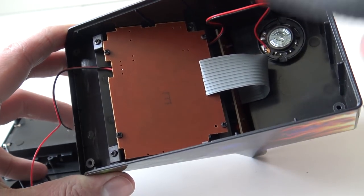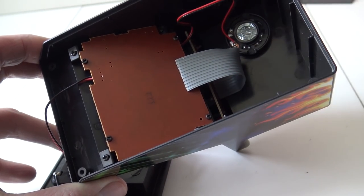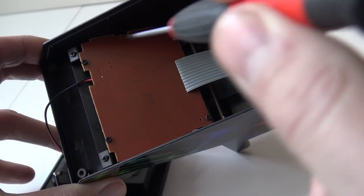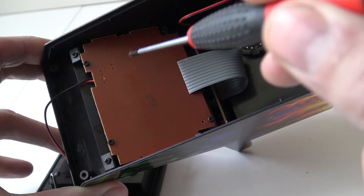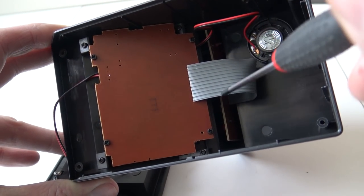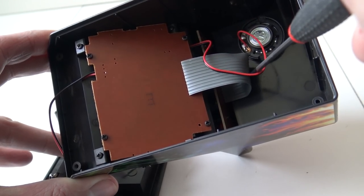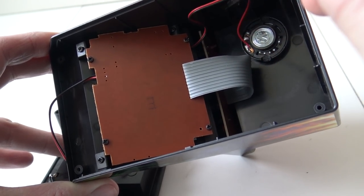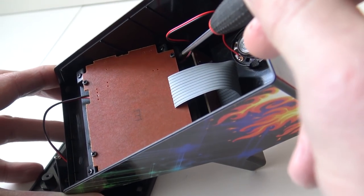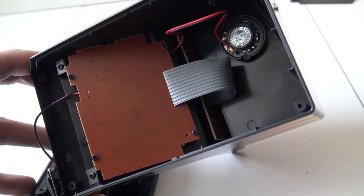Let's take a closer look at the inside. Here we have the PCB board that also contains the LCD screen. Here we have two wires that go from the battery compartment up to the LCD screen, giving it some juice. Here we have a little ribbon cable that goes to the front panel for the controls. And here goes this wire from the main PCB board to the speaker. So there is nothing much to it.